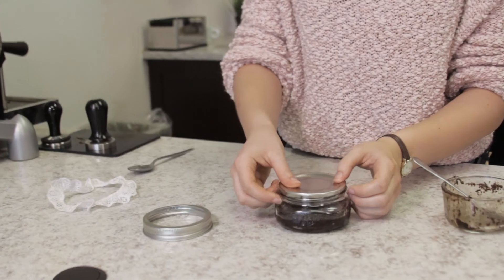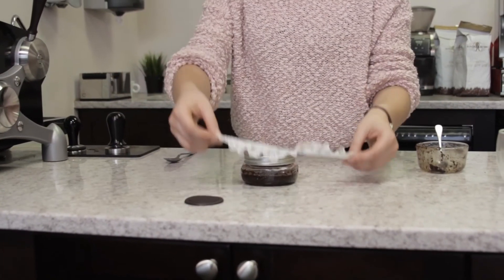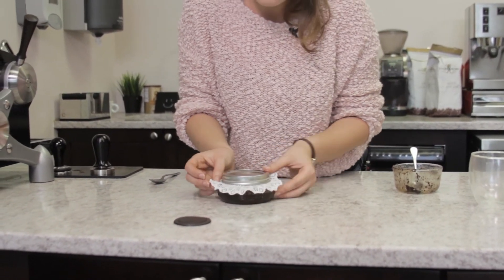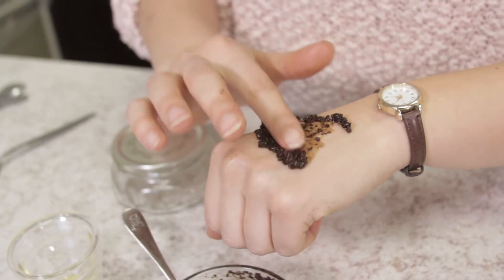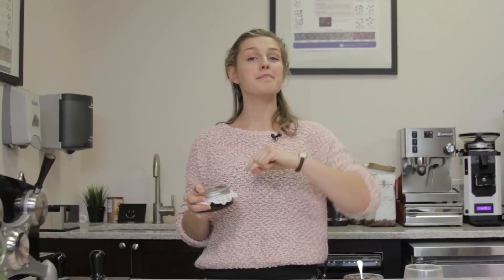I'm going to close this here, and to make it super special, the final touch is to get a little ribbon or a piece of lace hot-glued around the edge of the container so it looks like a special present for your mama on her special day. Like I said, this takes 10 minutes, it's super simple, and it'll definitely make her feel a little luxurious. For more recipes like this, just give us a thumbs up or hit the subscribe button down below. Thanks for watching — I'm Lindsay with First Line, and have a happy Mother's Day!